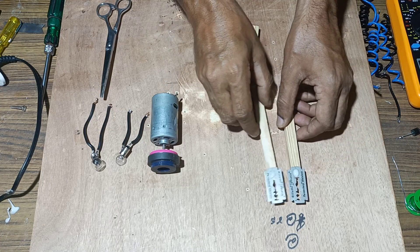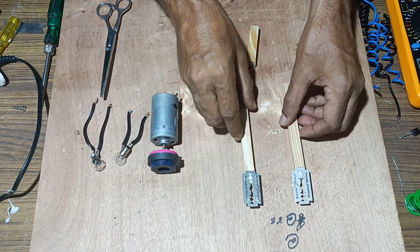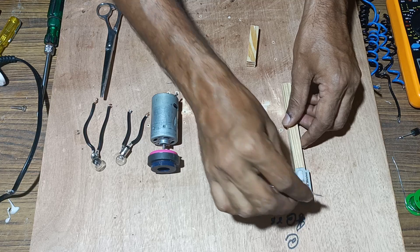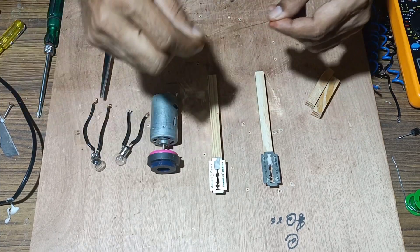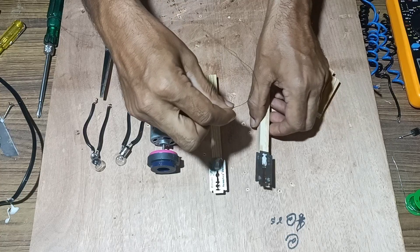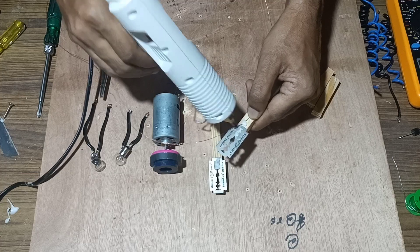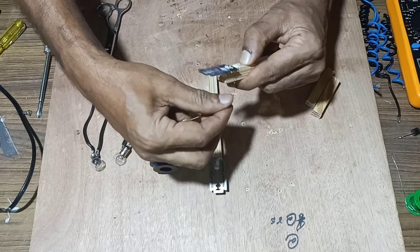Once both blades are stuck, next we will wind insulated copper wire over these two blades. We will leave some terminals for connecting and wind the remaining wire over the blade. To hold it properly we will apply a little bit of glue and start winding the insulated copper wire over the blade.